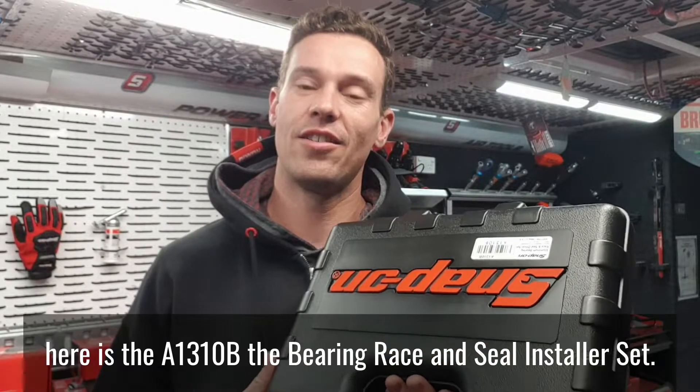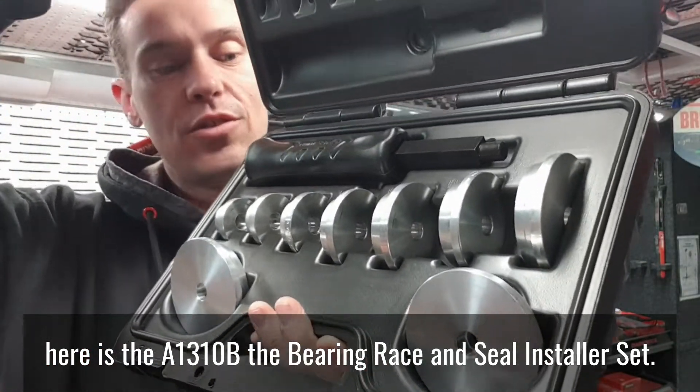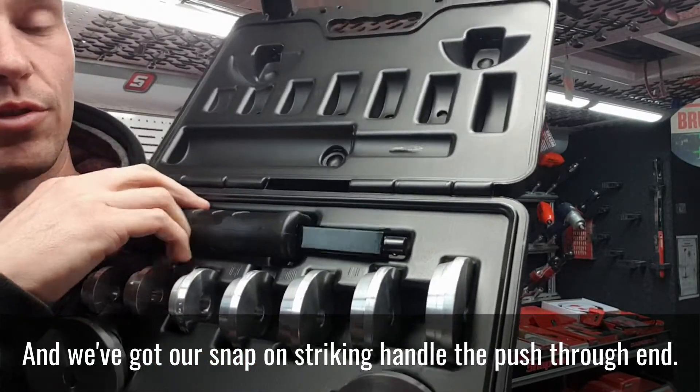Hey guys, Snap-on Dan. This kit here is the A1310B, the Bearing Race and Seal Installer Set. So we've got aluminium installers just there, and we've got our Snap-on striking handle with the push-through end.